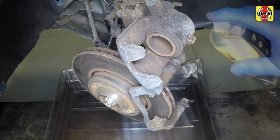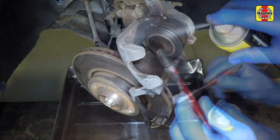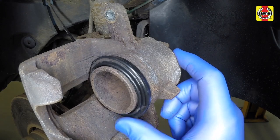Clean the brake pad locations in the caliper body mounting bracket. Brush the dust and dirt from the caliper and piston, but do not inhale it as it is a health hazard. Check the condition of the caliper piston dust seal.